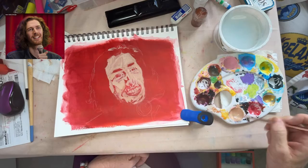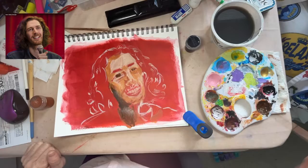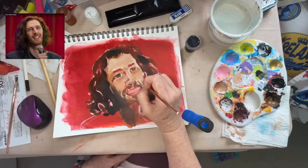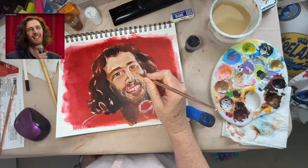I normally work in larger format, so trying to rein it in is a little bit more difficult for me. I have noticed with this, and it is an experimental piece because I haven't done portraiture in a while, so I just wanted to see where I was at with that.